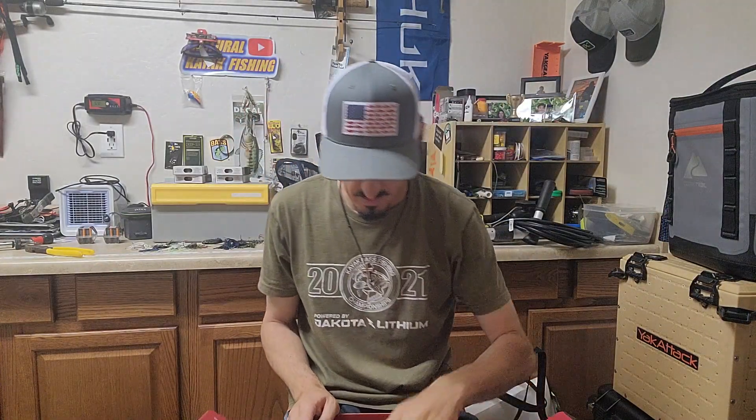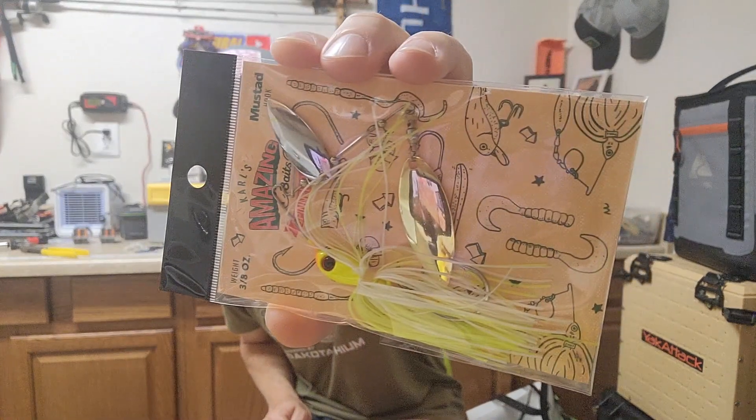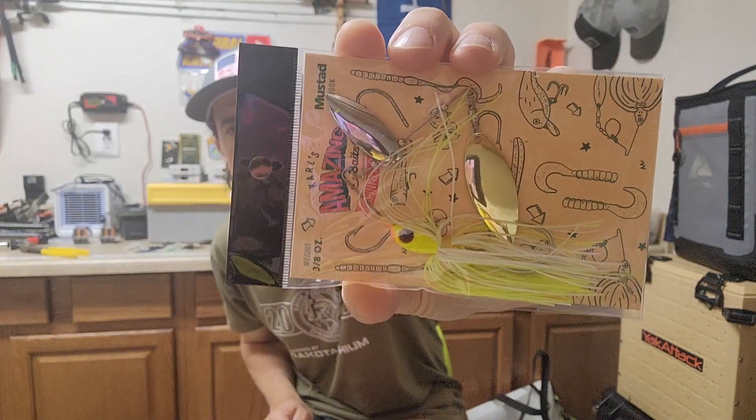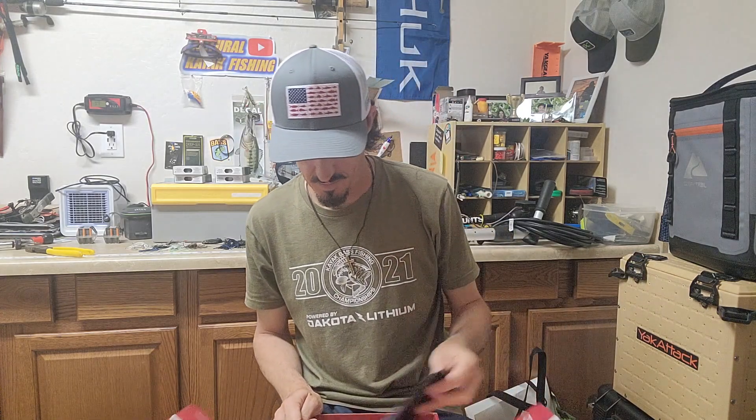We have a spinnerbait — I love spinnerbaits. It's got a bronze or gold blade and a silver blade, both willow style, with a chartreuse head. This looks like a Catchco thing, but it looks exactly like a Booyah bait. It's got a Mustad hook — I bet that's just a Booyah bait, which is great because I love Booyah; they make the best spinnerbaits.